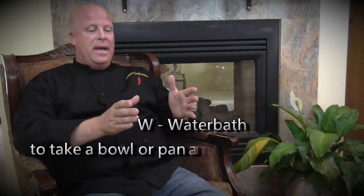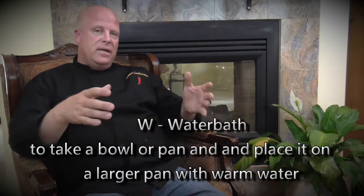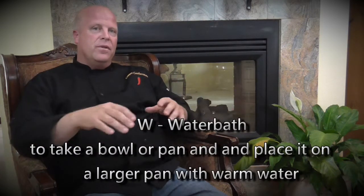The letter today is W and the word we've chosen is water bath. Another word for water bath is bain marie. This is when you take a pan or a bowl and you put it into a larger pan filled with warm water. It aids in the cooking of custards, sauces, and savory mousses.